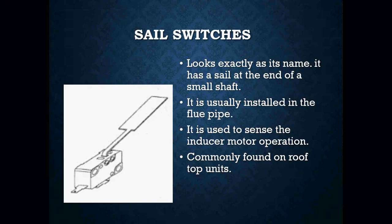Another device that you may run into is what we call a sail switch. It looks exactly as its name — it has a sail at the end of it along with a small little shaft. It is usually installed in a flue pipe, and what the sail switch does is it senses the draft — it senses any sort of air movement going through the flue pipe. It senses the inducer motor operation. It's a proving switch — it proves that you have a clear path for your flue gases to escape the furnace. They are not common in every single piece of equipment, but you may see them on some rooftop units. They can be a nuisance, especially if they're out in the elements — they get rusty, they start to fall apart, and sometimes the contacts get corroded, creating nuisance service calls.